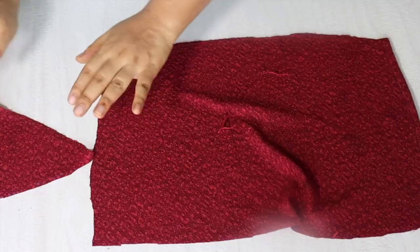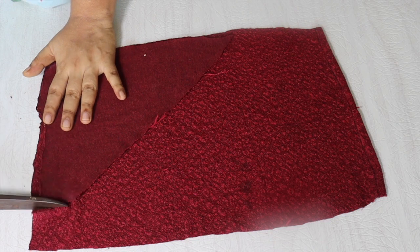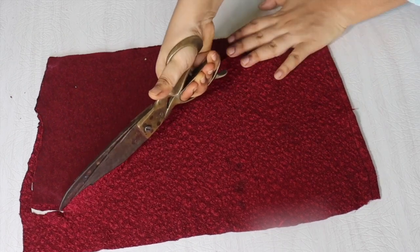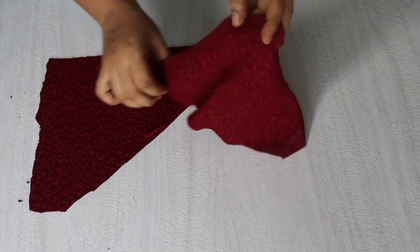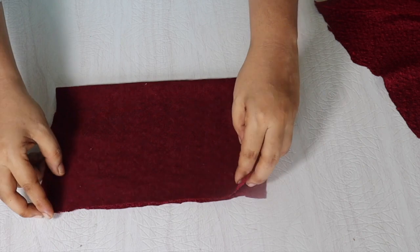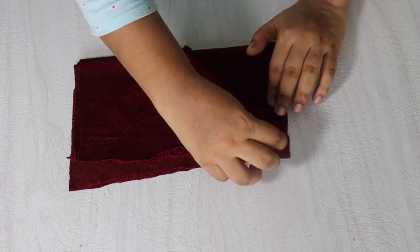Then we will cut this, and same way we will leave the strap and then cut it. I am cutting it now — I have not cut it directly. Now we have two parts of the front. We will open it and keep it on the other side, fold the fabric on the back, and keep it exactly like this, then cut it off. It was very easy.